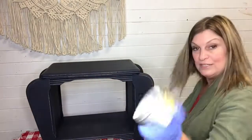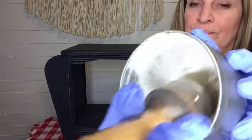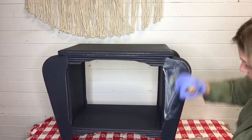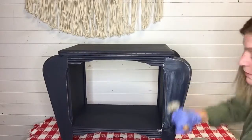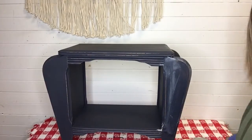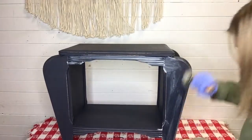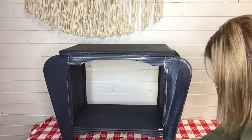I'll start with a little bit of the Dixie Belle wax and bring the camera in a little bit closer. Swirl your brush in the wax to get some product on it, then brush it onto your piece. It goes on white but dries clear. Work it in — you don't have to rub real hard, just make sure you don't miss any spots. One of the mistakes a lot of new people make is not putting enough wax on the brush and trying to stretch it out — don't do that. Put plenty on your brush, work it in, and then wipe off the excess.